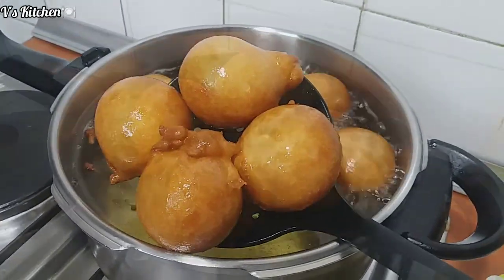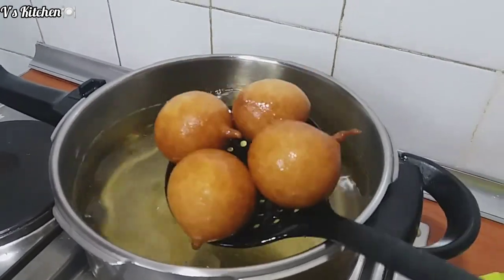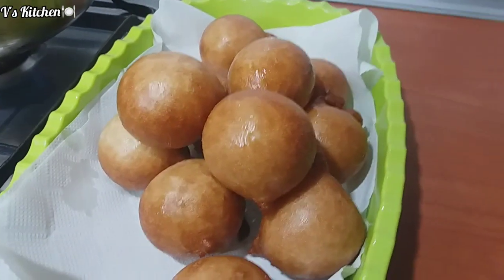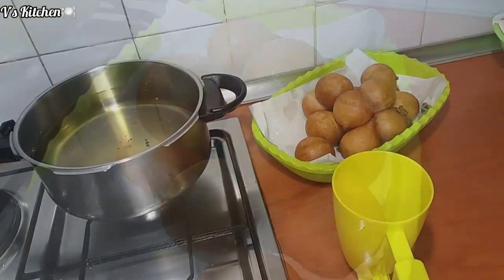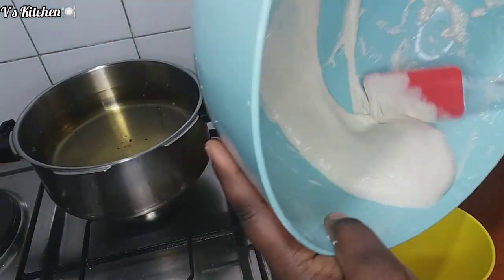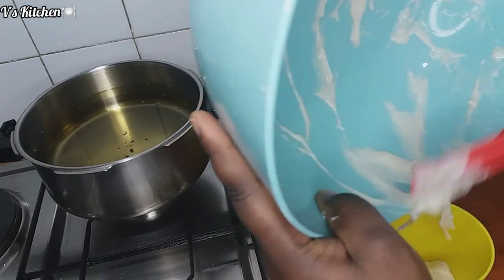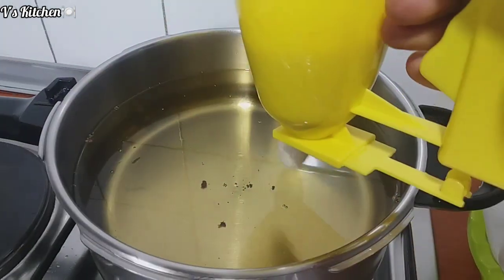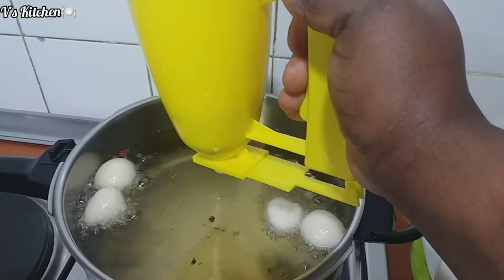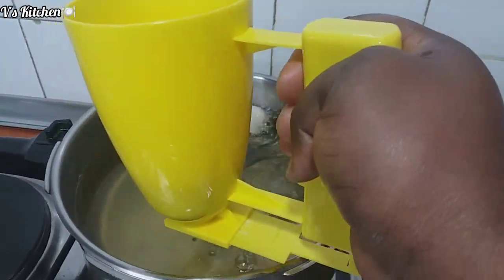I wash my hands properly then drop a piece of dough into the vegetable oil. When you drop the first dough inside your vegetable oil and it comes back up immediately, that is how you know your oil is ready. While frying the puff puff, I reduce my heat to minimal then flip them so they can fry properly.